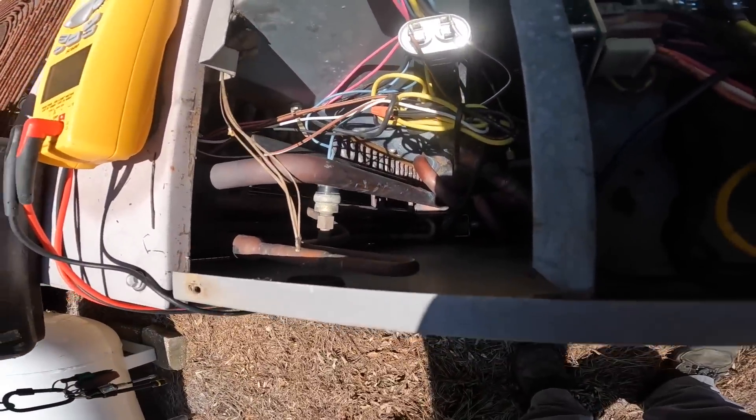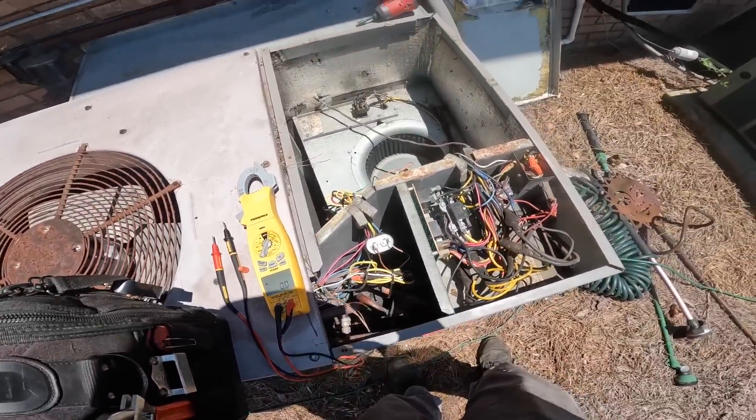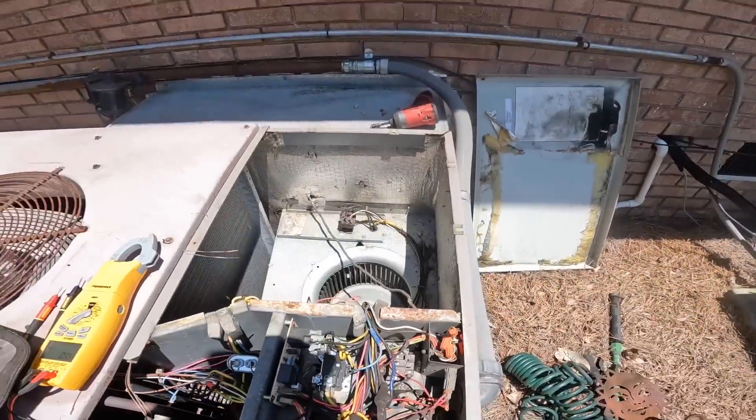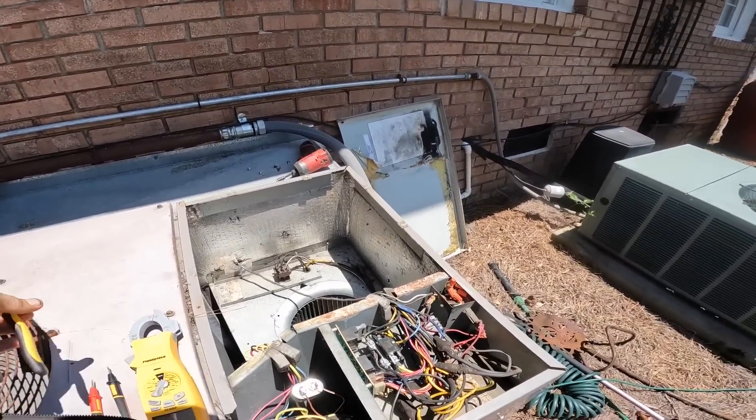I've got some switches here, one of them may be open. Let's check pressures coming off the blower relay, because I don't want it blowing hot air in the house.